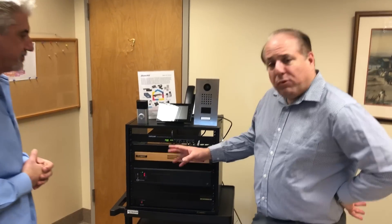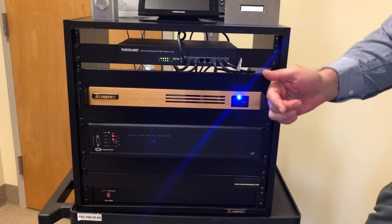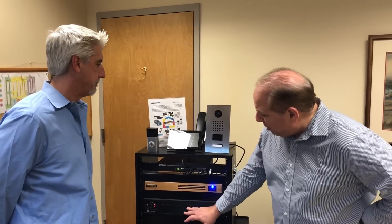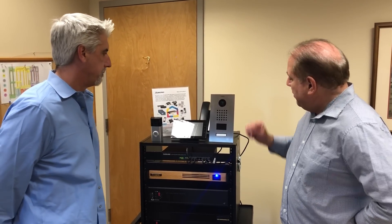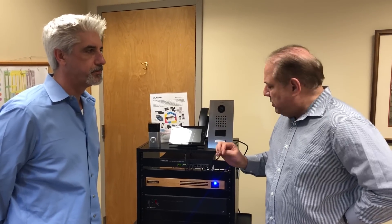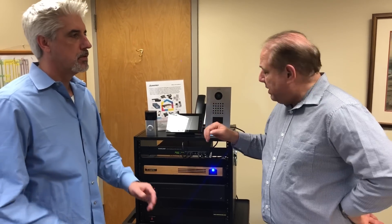AV Link Pro represents this solution right here. This is a product that is put into a network to control different devices within a residential home. A lot of these devices you may be familiar with — we've got a Crestron control, a Crestron processor, some door stations, the Ring doorbell, the DoorBird, and a Polycom phone. We have all these products tied together because the AV Link Pro is a SIP bridge — a device that brings together all these products and makes them more functional than they were originally designed to be.